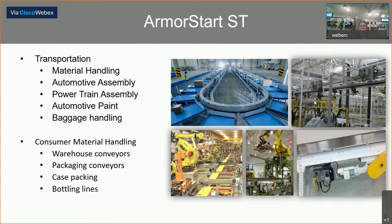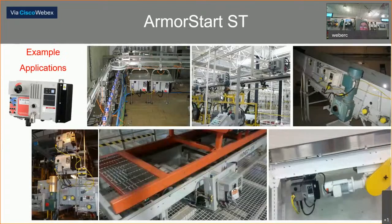These installation pictures show the units being used in sorting applications among others. They are used in material handling, assembly applications, automotive paint applications, and many baggage handling applications at airports around the country. It's also utilized in conveyor applications, case packaging, and bottling lines. Additional pictures show units mounted underneath or on the side of equipment, and in the center top picture they are mounted overhead on a power-and-free conveyor that carries vehicle doors.